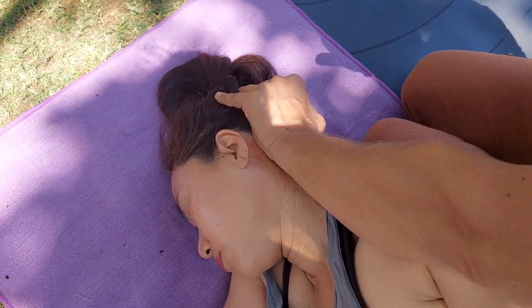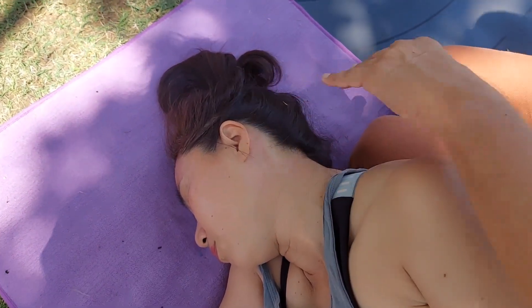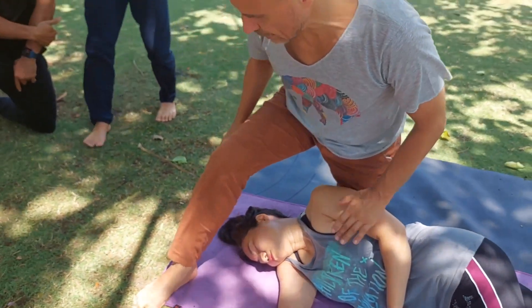Just keep doing one, two, three — five minutes. It's okay. Stand up. One feet, 45 degrees above the head.